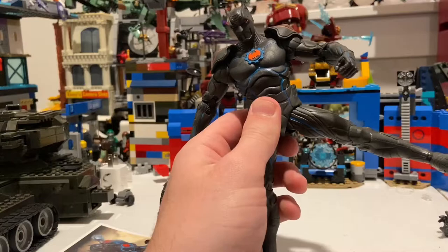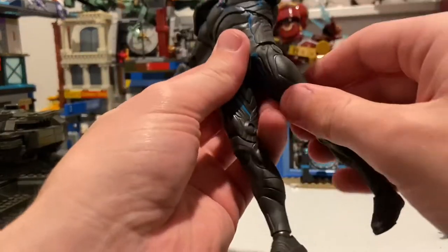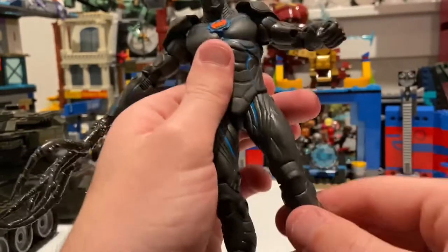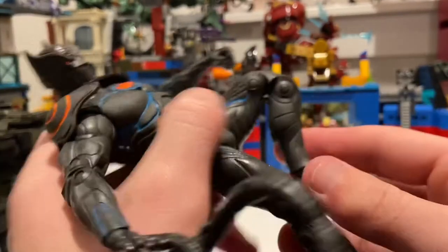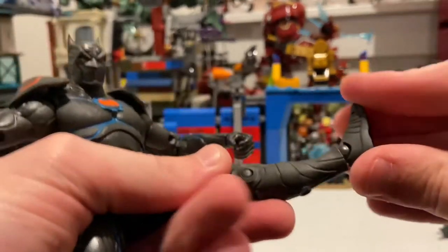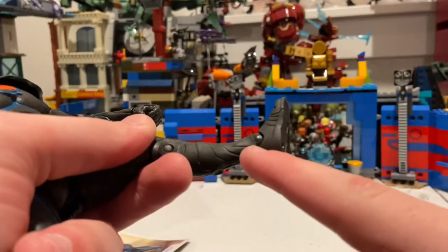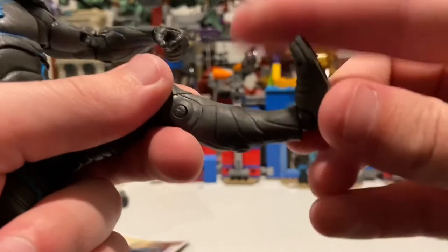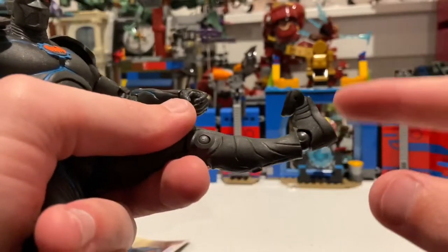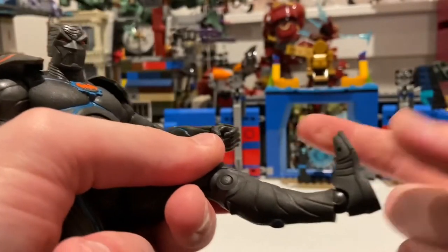His legs can kick out to the side, forward a lot, and backwards — way better than most figures actually. No thigh cut, but they probably should have one. He does have double joints in the knees, so that's good. His ankles can't hinge down a whole lot because the armor gets in the way, but it does hinge up a bit, and you get a nice ankle pivot. You also get toe joints, so you can get a weight-back pose, though I'm not sure anyone would ever really do that.